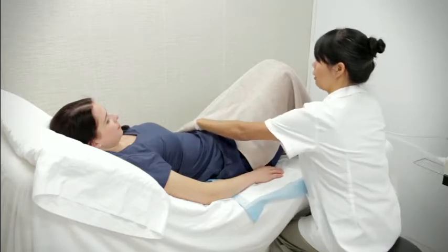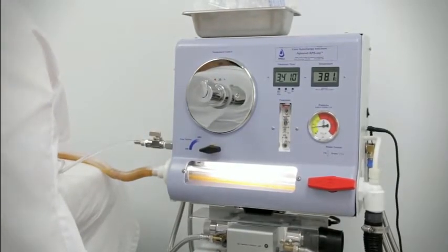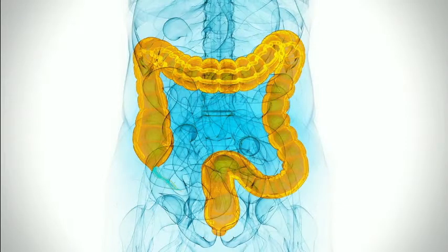Patients typically only begin to release significant amounts of fecal matter after three to four fill and empty cycles, making colon hydrotherapy a far more effective method of colonic irrigation. Each fill and empty cycle serves to bring water further up the colon, eventually reaching the cecum and cleansing the farthest reaches of the colon.